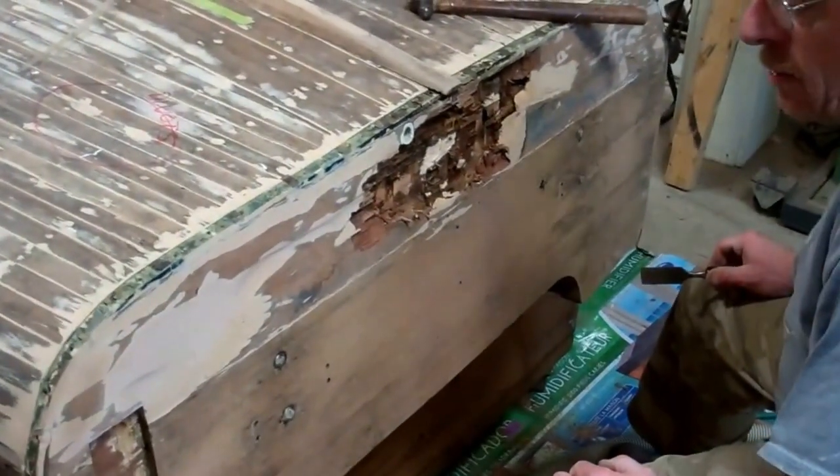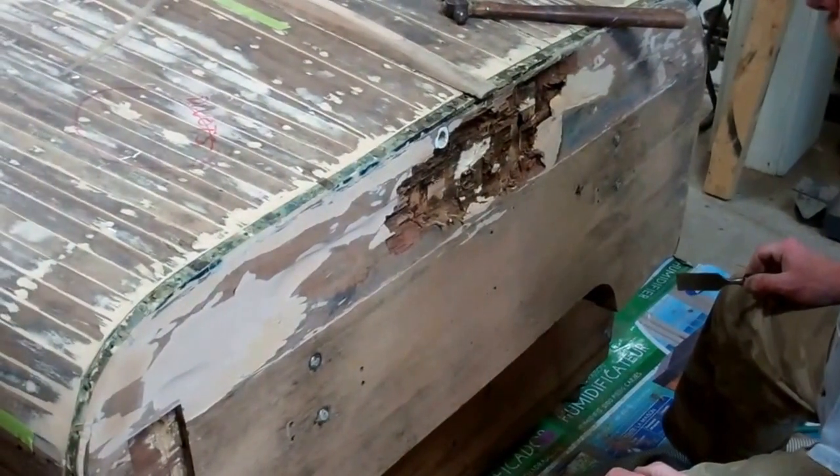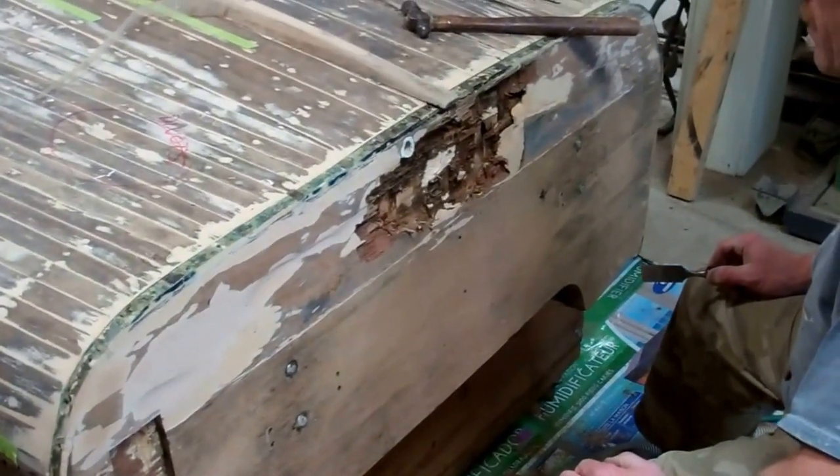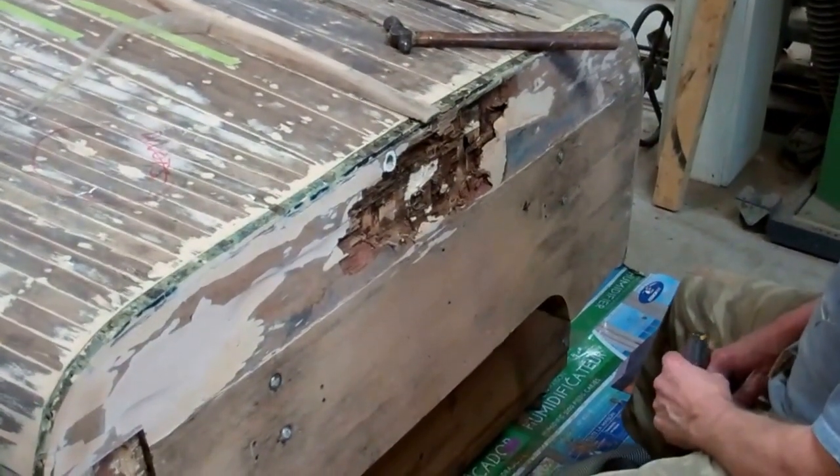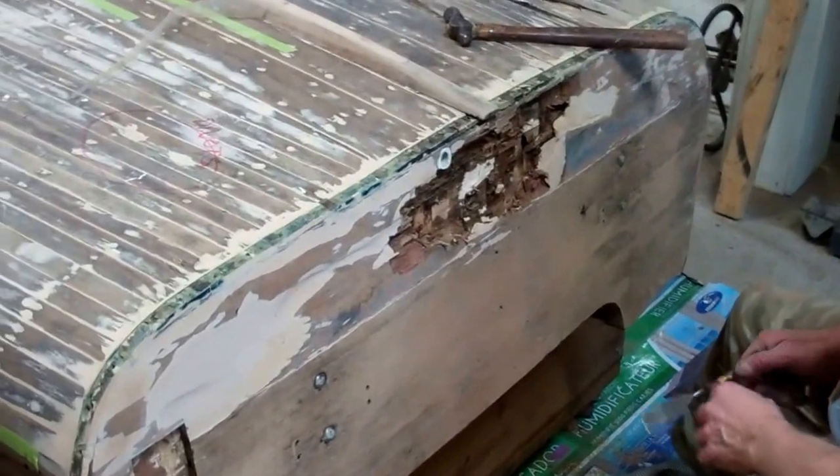I think we've got a little bit more rot in there than we wanted to find. We won't really know the story until this transom board is off. We were hoping to repair this with a series of Dutchman patches, but the Dutchman patch is going to be the entire board. John deconstructed this old Dutchman patch that we made reference to earlier.